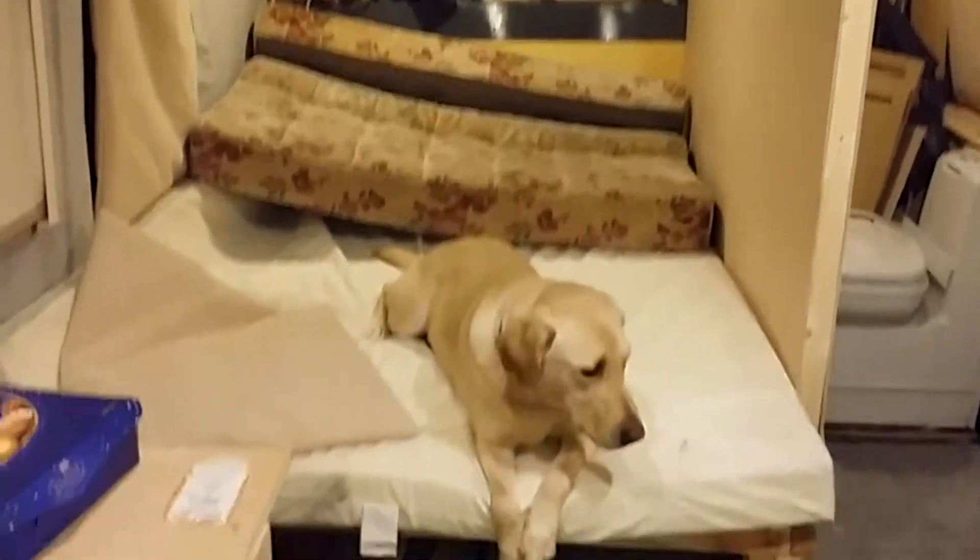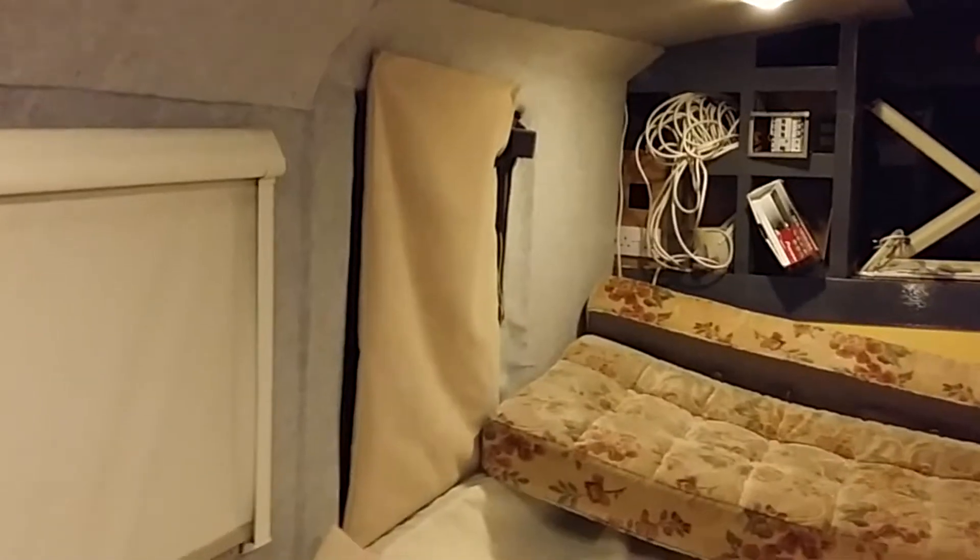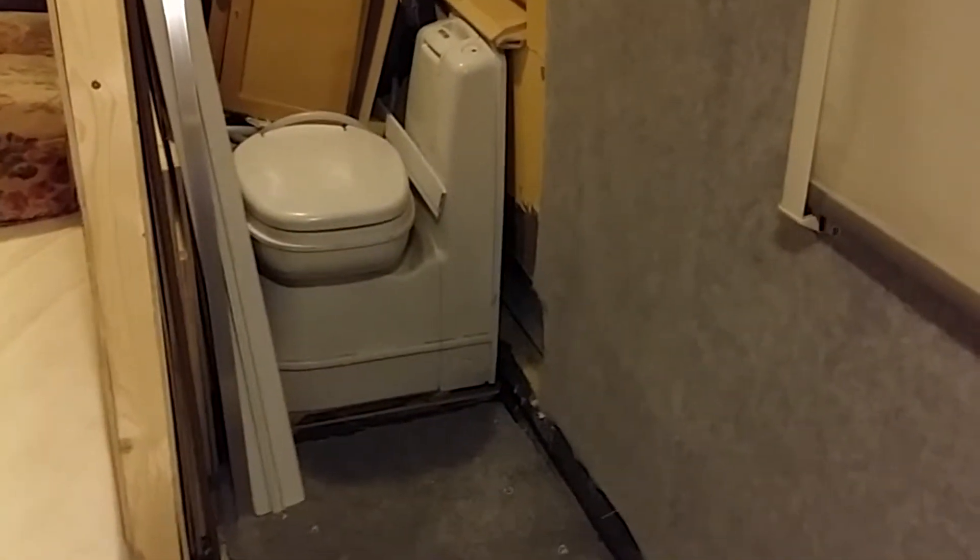That's the bed — it's a double, snuggles in nicely down there. That temporary piece is where the emergency exit is. The bathroom — I've just stuck some carpet down temporarily. It exits at the side window down there, and there's enough space for a shower if we want.